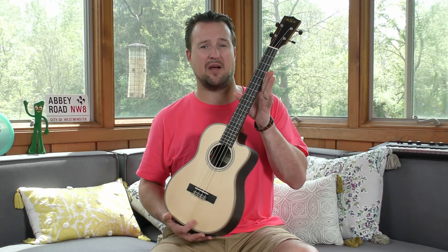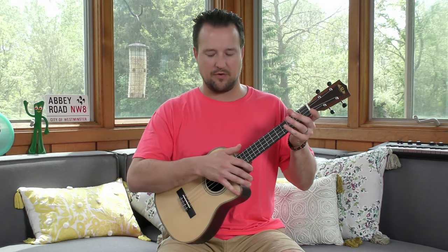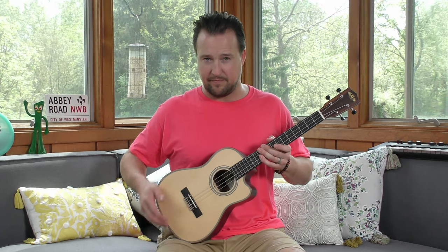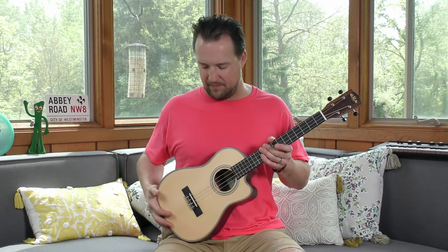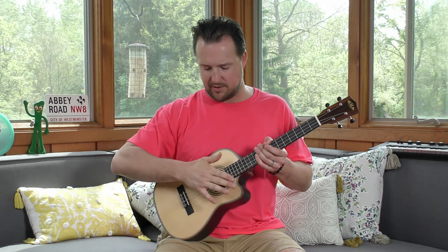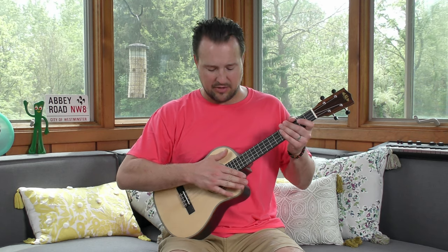With a baritone, you're dealing with a bigger body — an instrument that's 30 inches long, quite a large difference compared to those little sopranos. The playing position is equally as important here. The way I like to hold the baritone is at about a 45 degree angle. I let the bottom of the body rest on my upper right thigh — that's for righties; this would be the opposite if you're a lefty. I like to brace the instrument nice and taut up against my body.